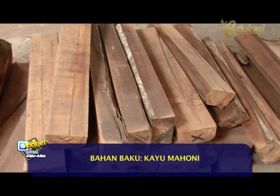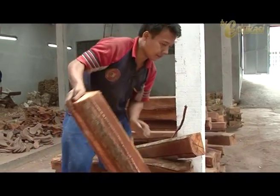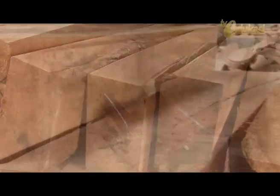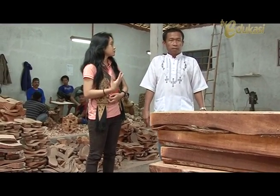What kind of wood is this, Pak — Mahoni? Yes, Kayu Mahoni. Why must you use that wood, Pak? Because Mahoni wood is the most suitable material for making Kelom Geulis. It has no visible pores, the finishing is good, and it's also relatively light.